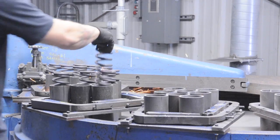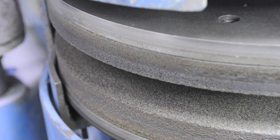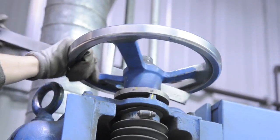Next is size. The larger grinders require greater setup time, and the longer runs require the grindstones to be dressed during the order run.